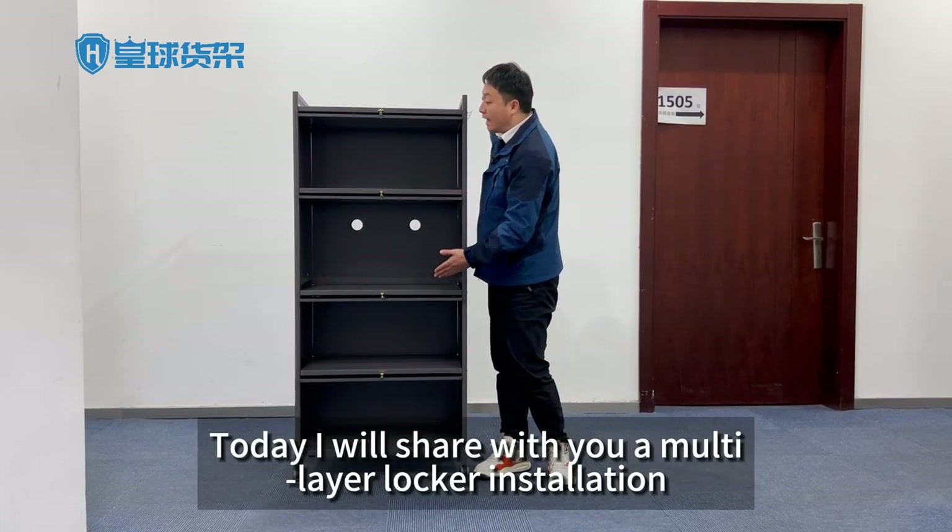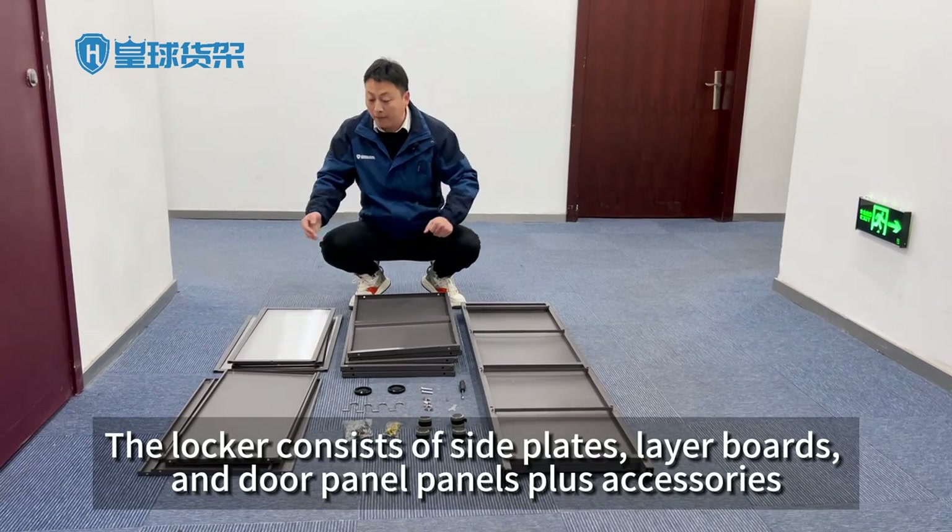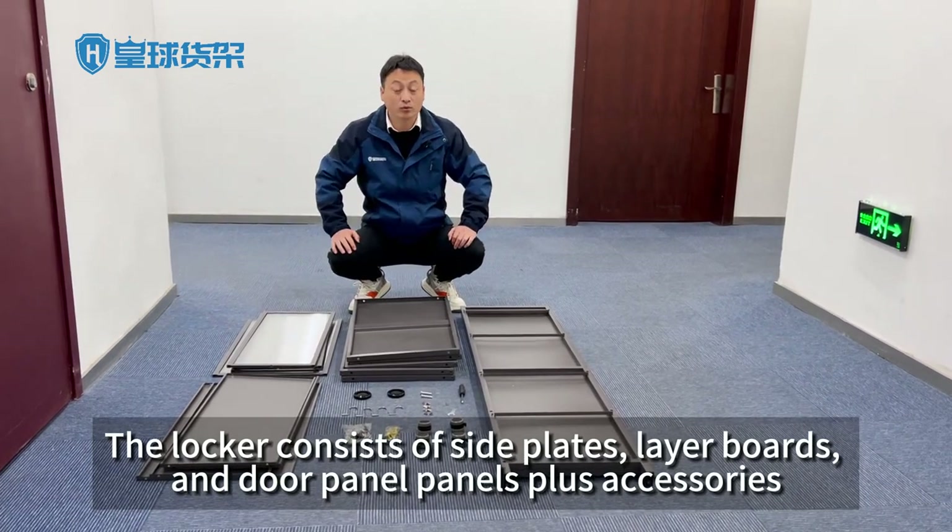Today I will share with you a multi-layer locker installation. The locker consists of side plates, layer boards, and door panel panels plus accessories.